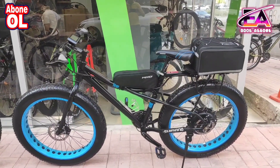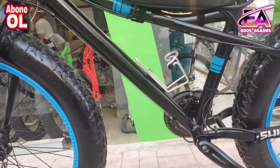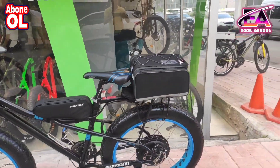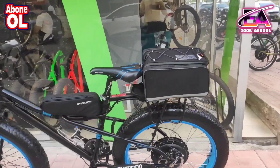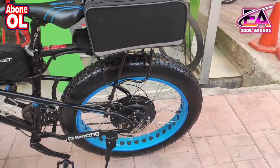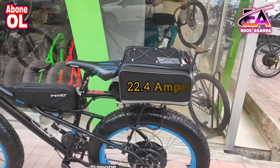Gördüğünüz gibi bu kadro yapısı — burası orta çatalı çok fazla açık olmadığı için arka tarafta çantanın içerisine yaptık. Kendisi de bu şekilde istedi zaten. Buranın içerisinde 22,5 amper batarya var ve motor gücümüz 1000 watt arkadaşlar. 1000 watt motor, 22,5 amper batarya.